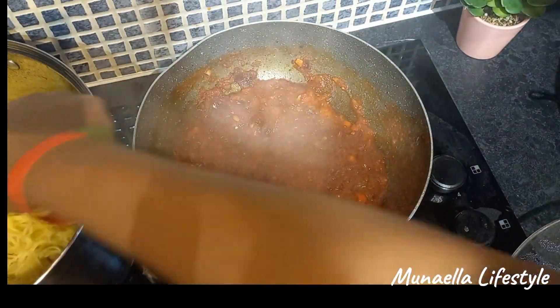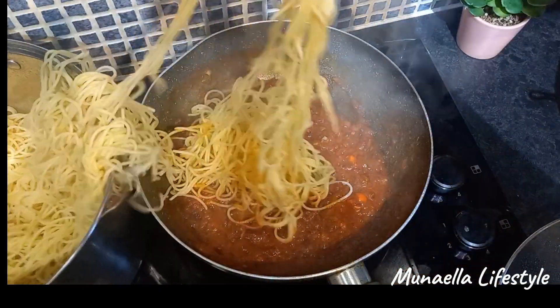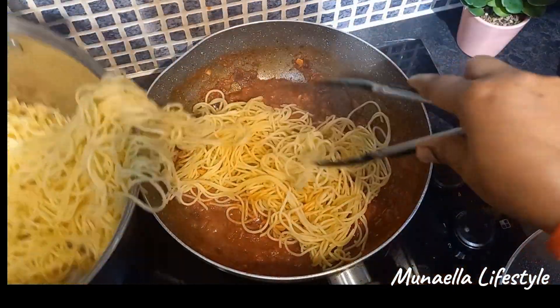Once everything is properly cooked, pour the spaghetti over the tomato sauce and mix properly.